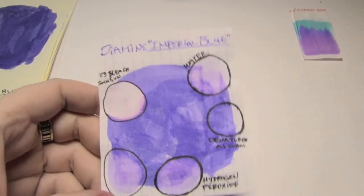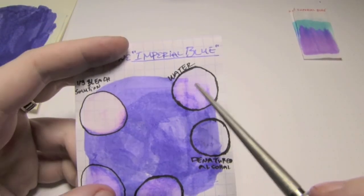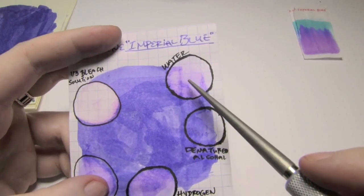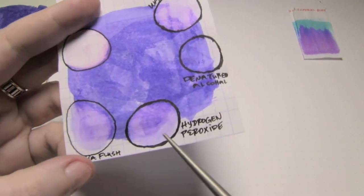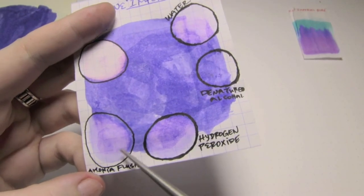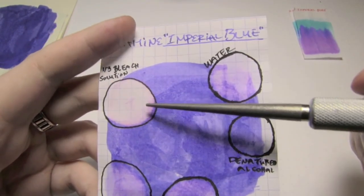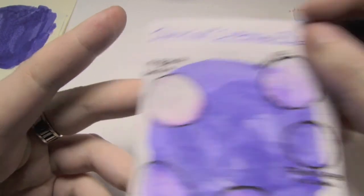I thought I'd see what this ink can stand up to. Against water, it actually did a pretty good job of breaking it up, and if anything it washed away more of that blue. Denatured Alcohol did absolutely nothing. Hydrogen Peroxide kind of broke it up a bit, turned it a bit lighter purple. Ammonia Pen Flush really started to break it up, mostly turning it purple. And then a one-third bleach solution turned it bright pink, which was amusing.